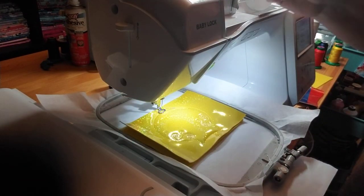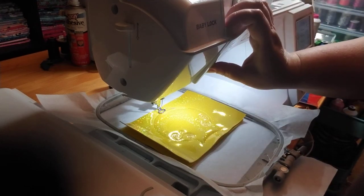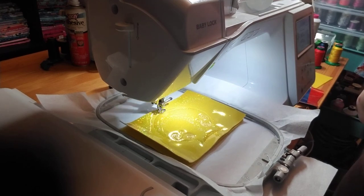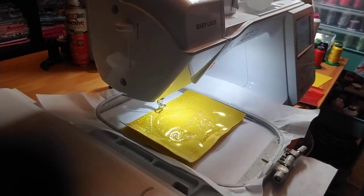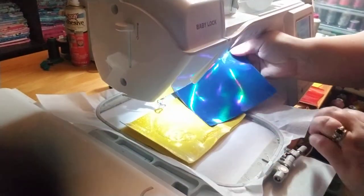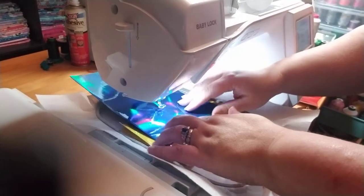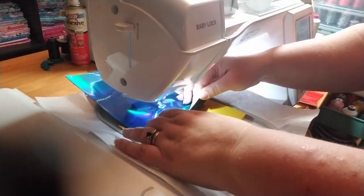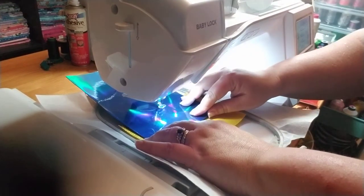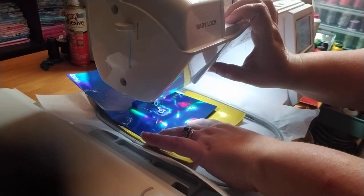I am stitching on a Baby Lock single needle Flourish 2, so here's step number four. For our blue we are using a blue hollow vinyl from Glitter Bug Fairy. You want to make sure it covers your whole design, and this is the tack down, step number five.